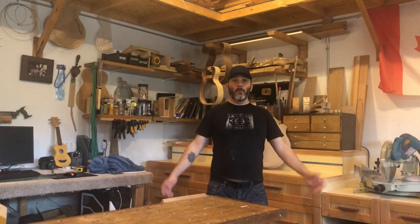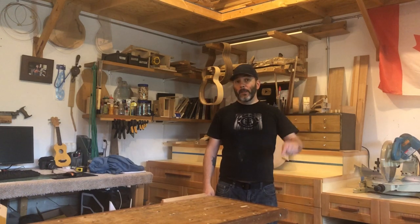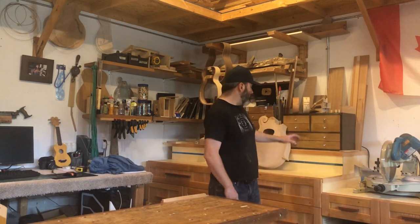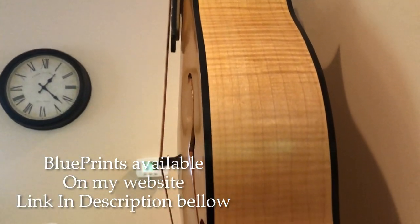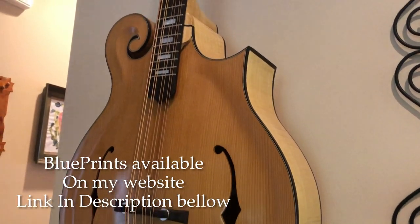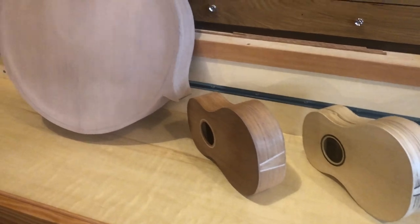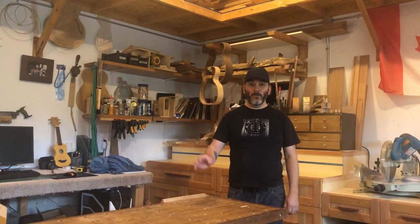I really hope you enjoyed the tour. If you did, please consider subscribing and check the video playlists — there's the toolbox build, the mando-cello complete build, other instrument playlists, cutting boards, and a whole lot more that might interest you. Consider subscribing, leave a like, share this video, and until next time I wish you well.